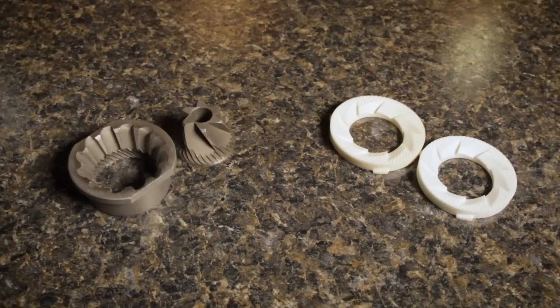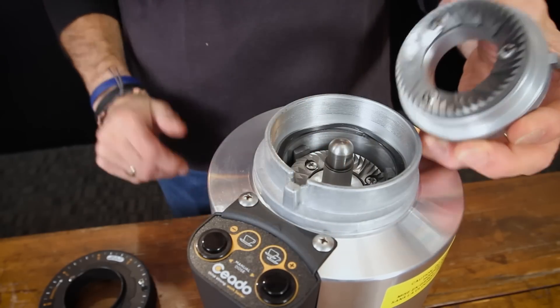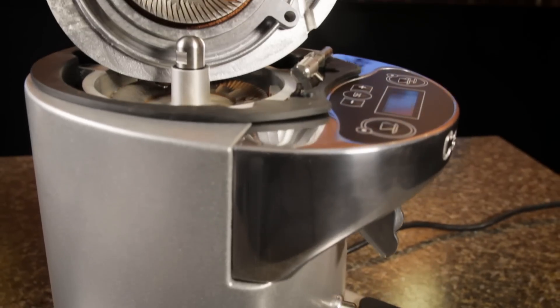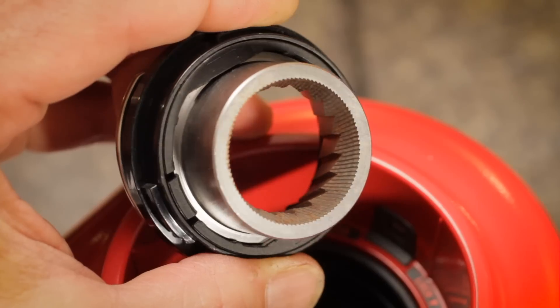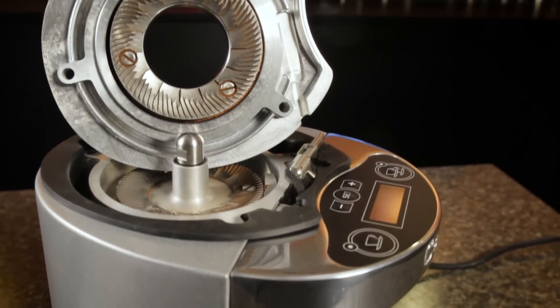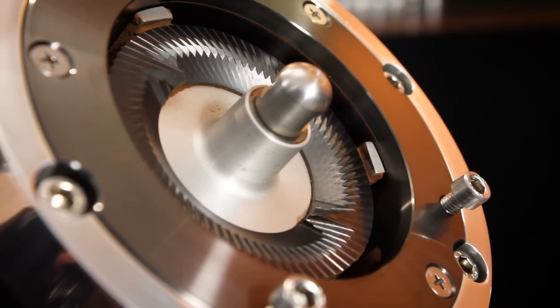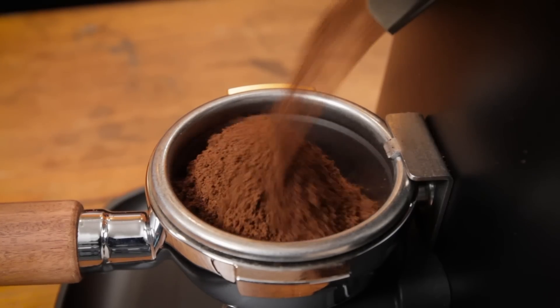Grinding is done by burrs, and they come in sets. Inside the grinder, one burr spins and the other is held in place. To change the grind size, the spacing between the burrs is adjusted. There are different methods of adjusting that space, and I'll have more on that in a minute. Burr sizes are measured in millimeters, ranging from about 40 to 83 or more in high-end commercial espresso grinders. In general, bigger burrs produce a better grind, and in most cases, grind faster.